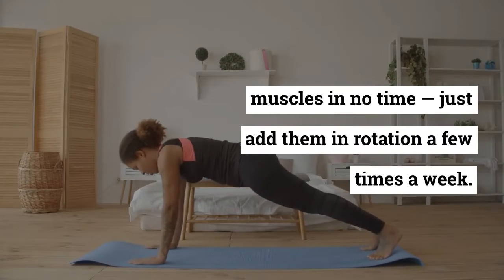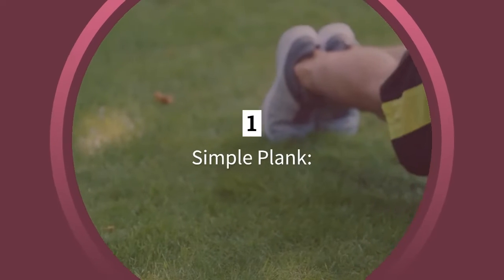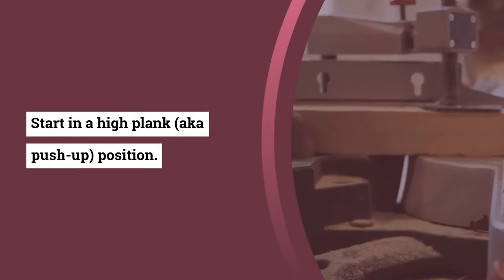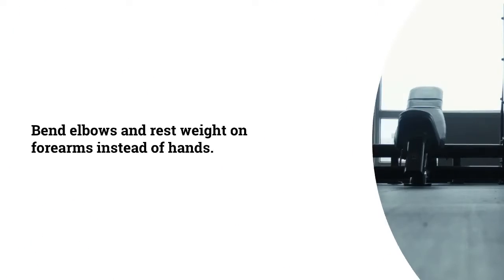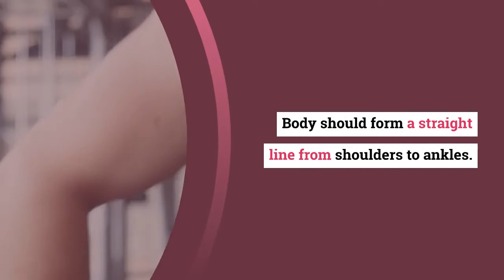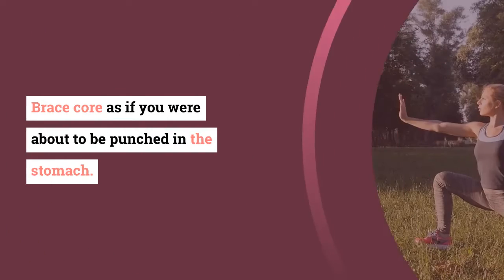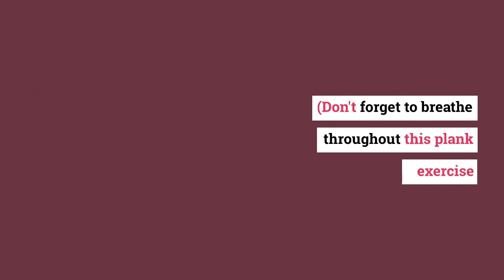Here are five plank exercise variations that help to strengthen core muscles in no time. Just add them in rotation a few times a week. Number one: Simple Plank. Start in a high plank, or push-up position. Bend elbows and rest weight on forearms instead of hands. Body should form a straight line from shoulders to ankles. Brace core as if you are about to be punched in the stomach. Don't forget to breathe throughout.